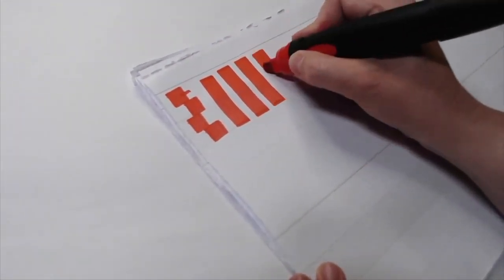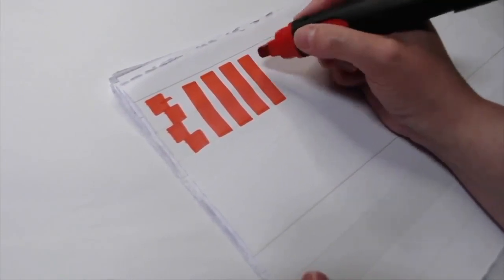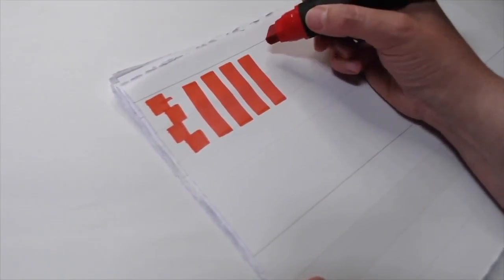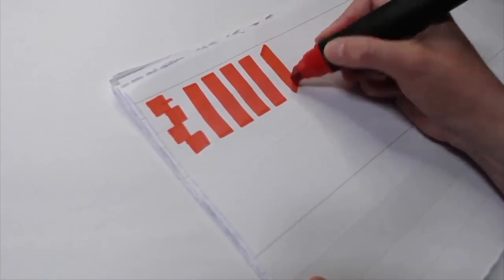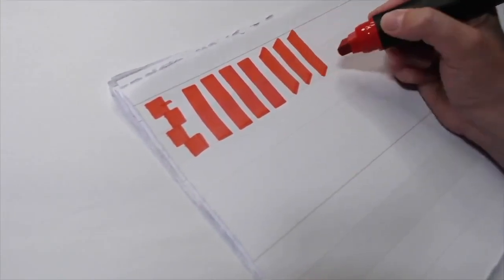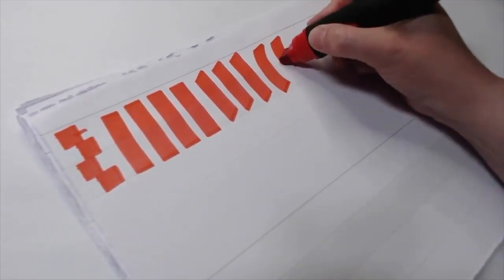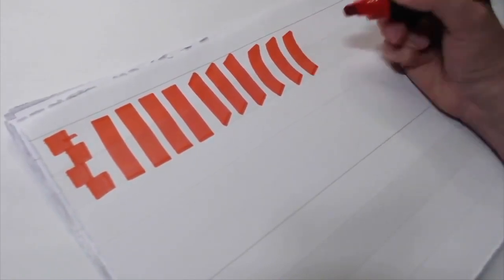Go ahead and practice that a couple of times. What we're trying to do is get nice even stops and starts and straight lines. You can also tilt your marker so the nib tip is pointing to the lower left and notice the different angle you get. In Neuland 2.0 we're going to add a little bit of life to our letters, so we're going to actually curve some of our stems — that's a bit of an exaggeration, but we can play with that.